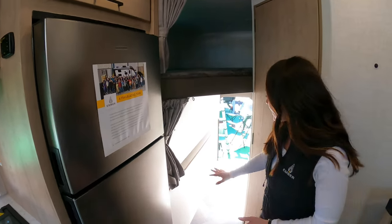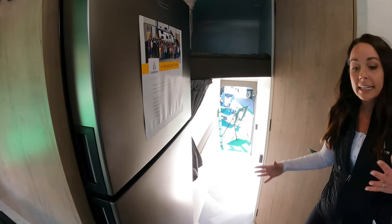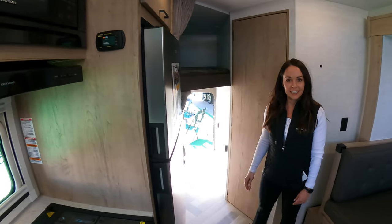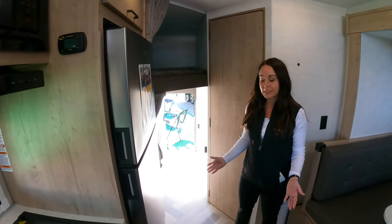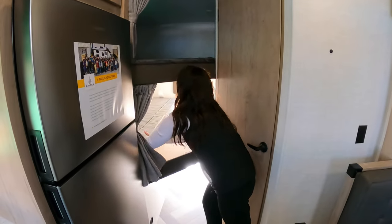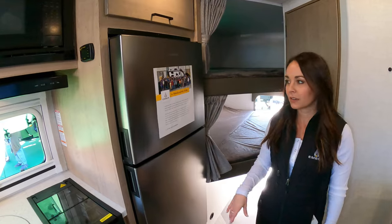This bunk folds up easily so you can slide your gear in through that back kayak door. Again, with the slide in you're able to fit a 13-foot kayak in here while you travel. It's one-handed operation — pull it back down, flip the bunk mat back over, and now you can go to bed.